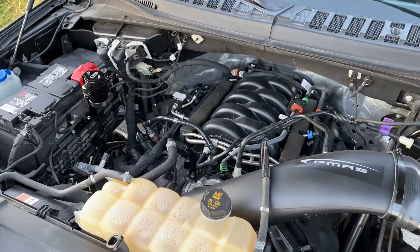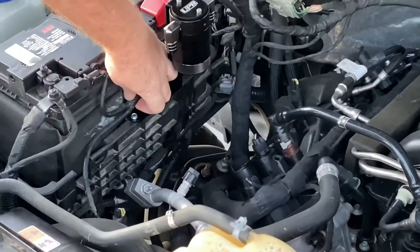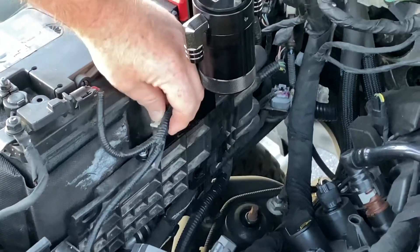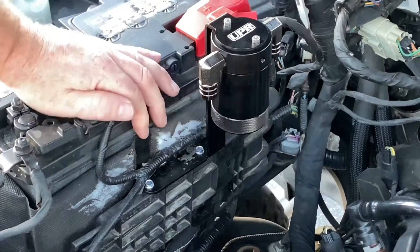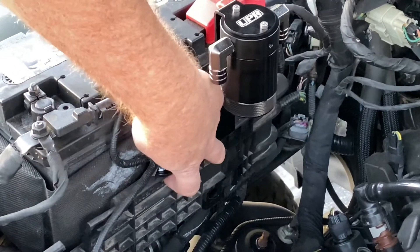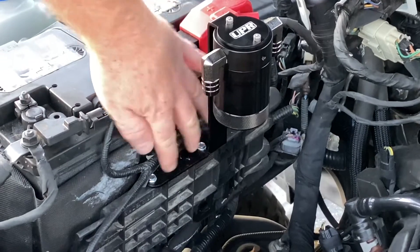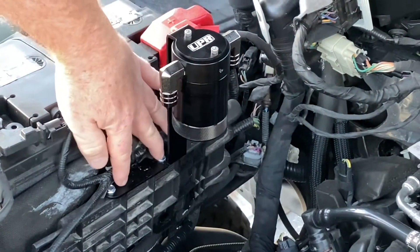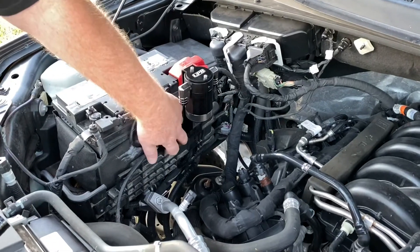On this Coyote truck, we already mounted the can, and it really couldn't be easier. There's a factory clip here for the battery cable — just pull this clip out and put it in the tray to secure it and hold it aside. The tray has a hole and you line the two holes up so they fall between the ribs. They're self-tapping screws, so eight millimeter — you just run those down and secure with a nut. It's basically a no-drill application; you don't need a drill, just run these self-tappers in and secure them with the nut.